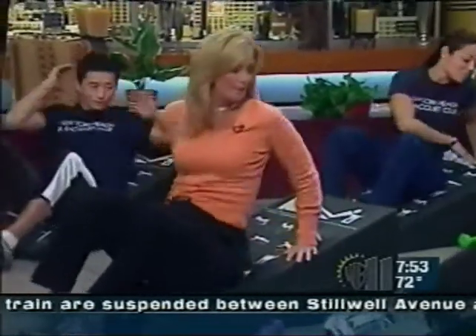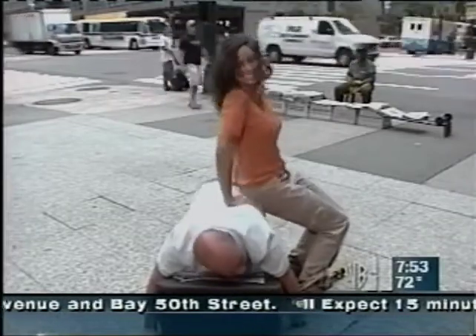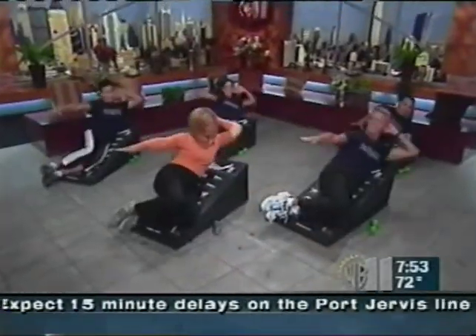We're going to turn on our side. We're going to bring our hand over here, your hand behind your ear. Behind the ear. And you're going to lift up on the side — you see the side obliques. Lift up and down, just like that.